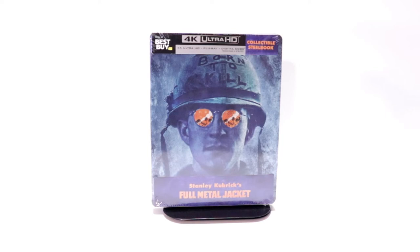Hey, Tony here. Today I'm going to do an unboxing of the Best Buy Exclusive Steelbook for Full Metal Jacket, so stay tuned.